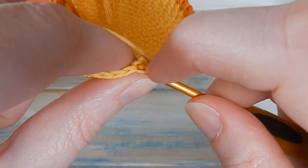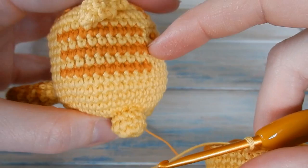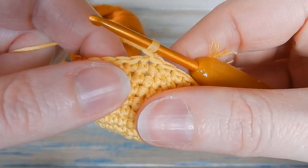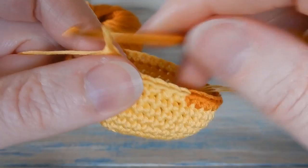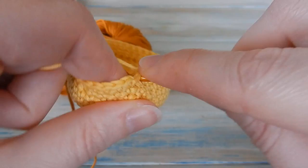Now do a plain round of just yellow — 1 single crochet in each stitch around, no color changes, keeping a stitch count of 40. Chain 1, starting in the same stitch you slip stitched into, do 1 single crochet in each stitch in yellow. Slip stitch to join.